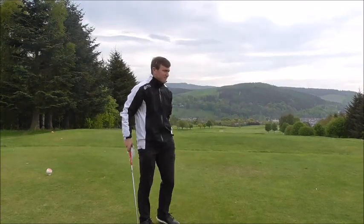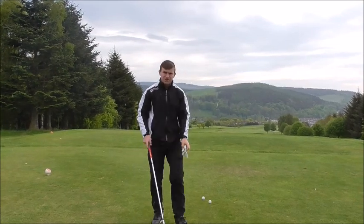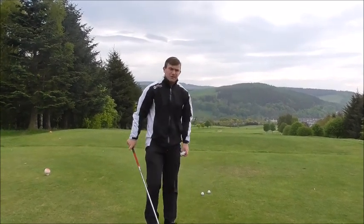Nice tee today, it's a stunning backdrop. What I'm going to talk about today is how your golf club should be positioned in the address position, and how your golf club should be positioned at impact.